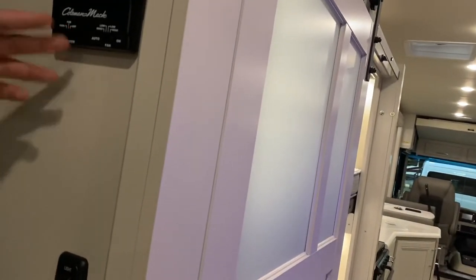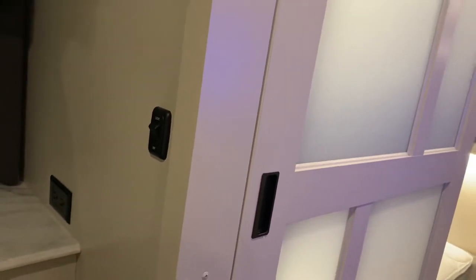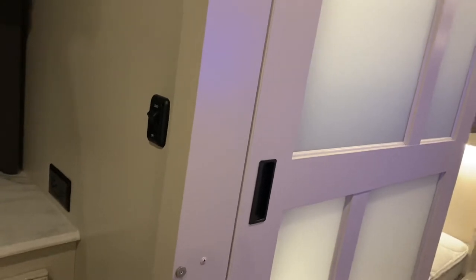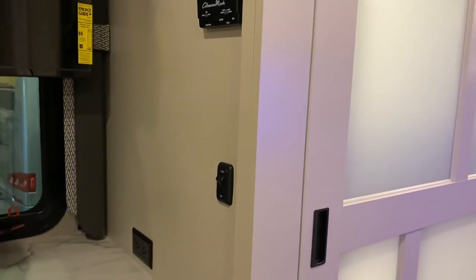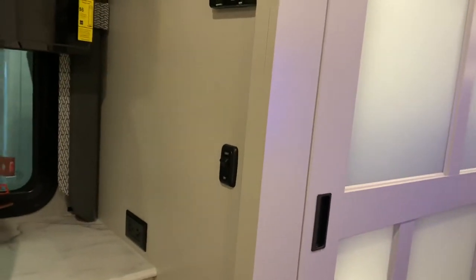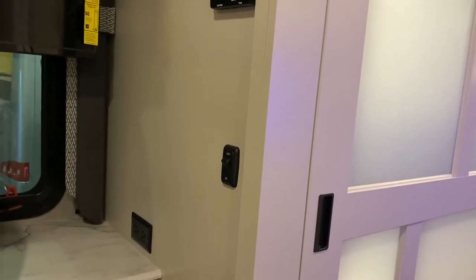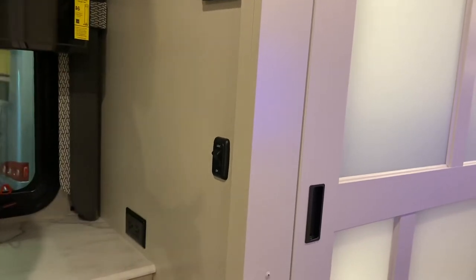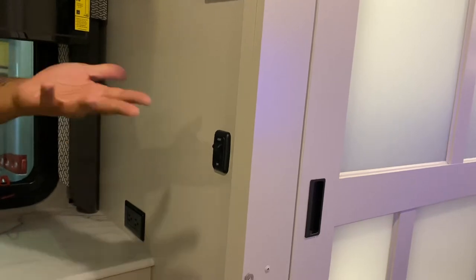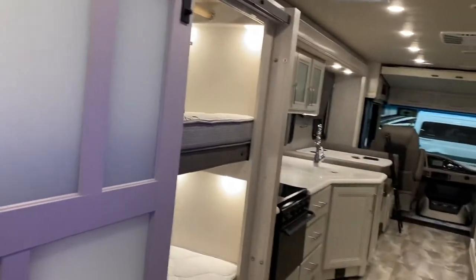You can adjust the temperature right here — auto, high, or low. The AC runs off your generator when you're not plugged in, not off the inverter. If you're parked without hookups, you need to start your generator to run the AC. How long it runs depends on fuel consumption and the temperature that day.